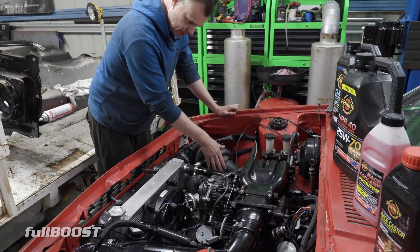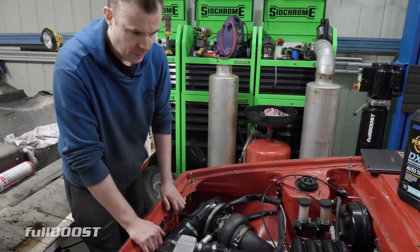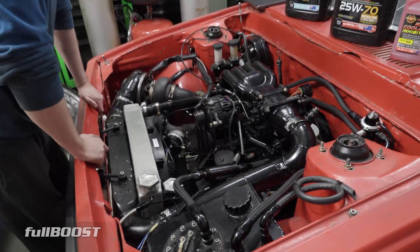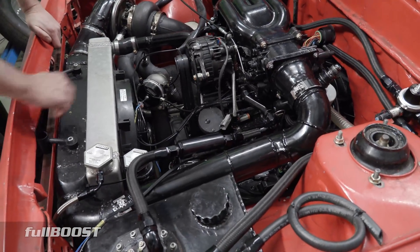Exhaust manifold's the same, it's now wrapped in the DCI performance heat stuff. Stock throttle body, stock setup there. Got water injection - we've got the Snow Performance water injection setup. That's thanks to Baz. Thanks Baz, that's killer.